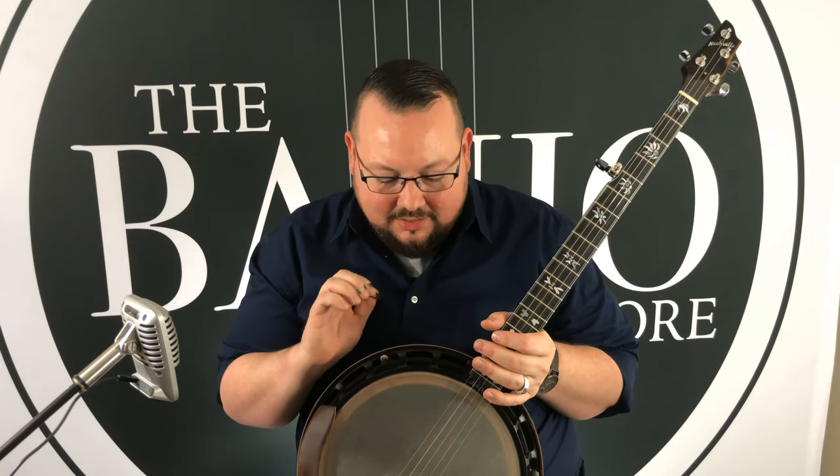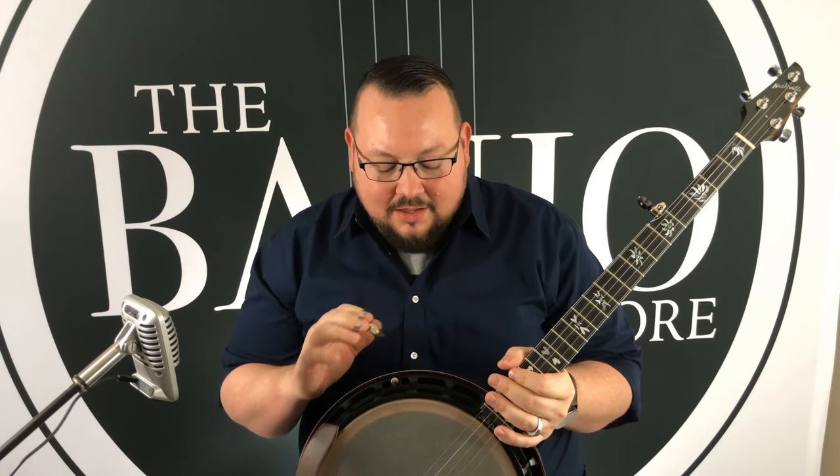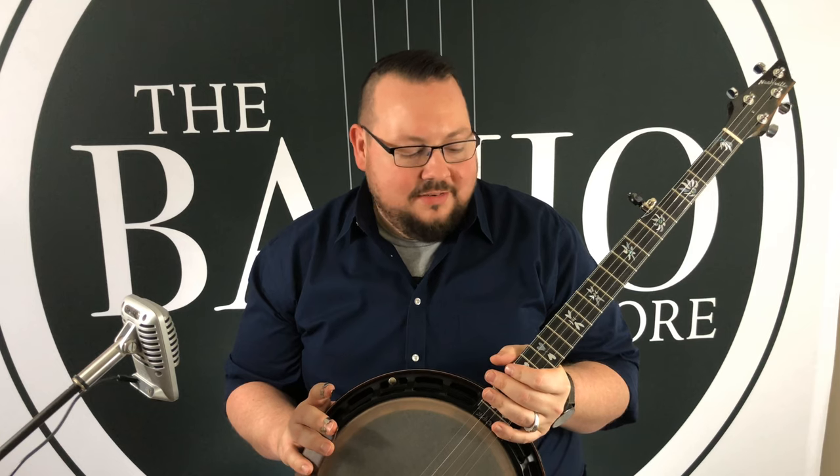Neckvilles are great. I love Neckvilles. I really have no other words for it. I love the engineering that goes into it. It's amazing.